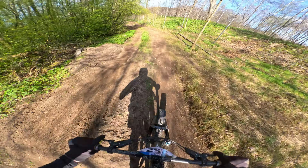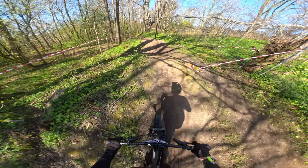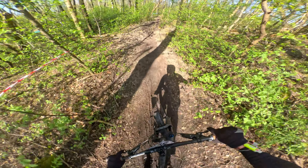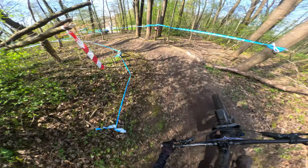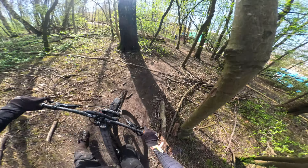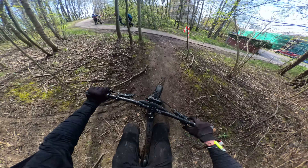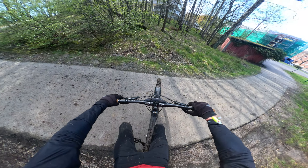There we go. I must say, I was really happy with that. I got through all the jumps and cut off when I knew I could no longer clear them. So instead of casing, I decided to pedal and pump. I'm really happy that all my work paid off, and that's it.